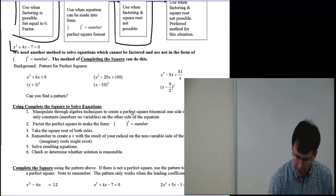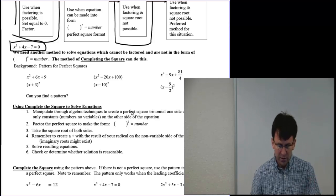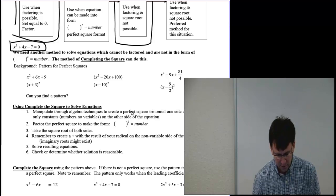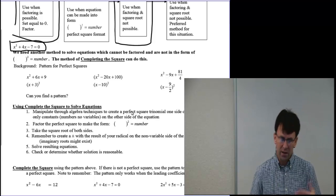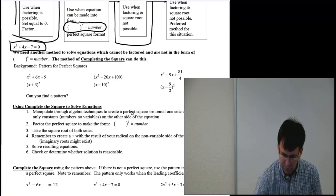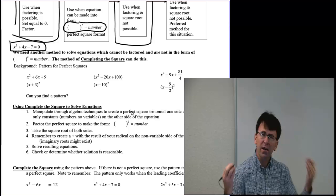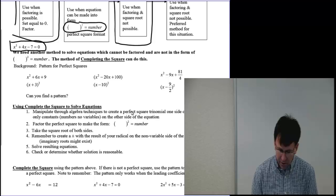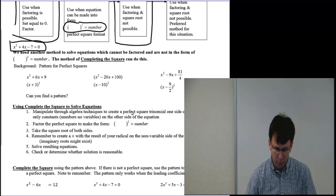Let's consider the equation x squared plus 4x minus 7 equals 0. In this case, it is not factorable — there's nothing I can do to factor that. I don't have the easy form set up to make it a perfect square format. I'm going to have to manipulate it. That comes through what's called completing the square.